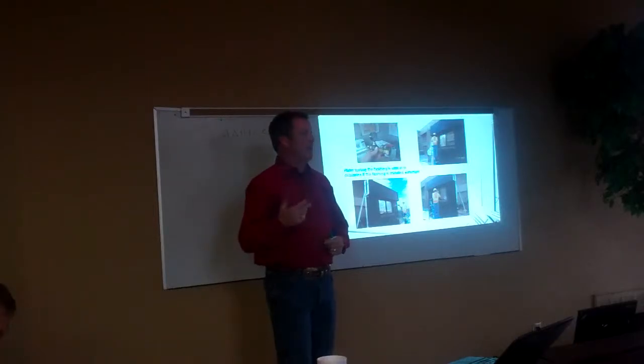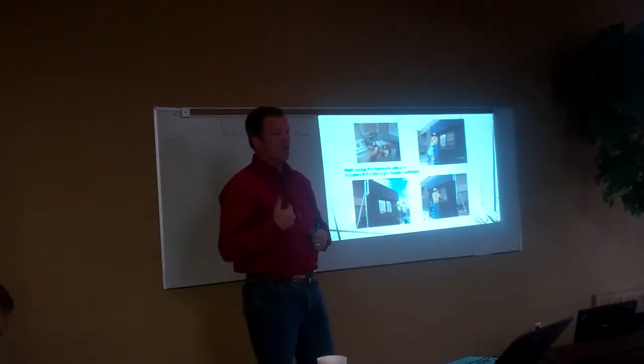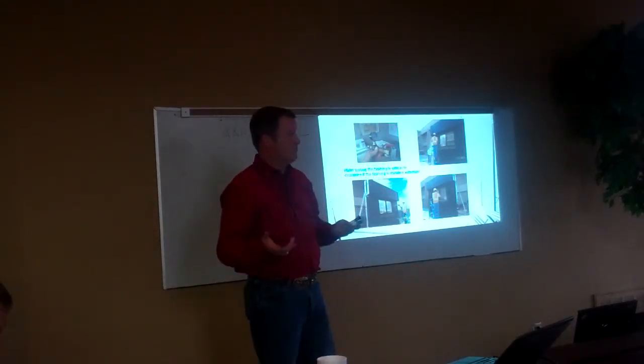I like to see products that have been out a while before I start advocating to use them. Because honestly, my reputation — Armco's reputation — is on the line if we recommend a product and it doesn't perform.